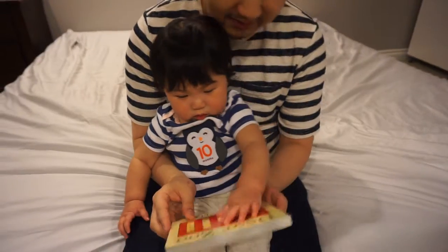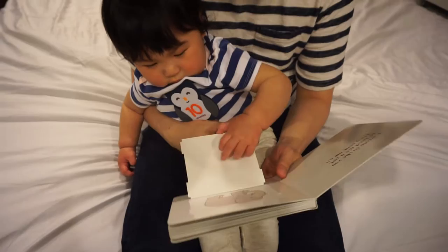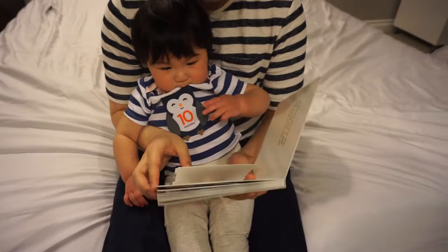Okay, let's read a book — 'Dear Zoo,' a lift-the-flap book. I wrote to the zoo to send me a pet. They sent me an elephant. He was too big, so I sent him back.